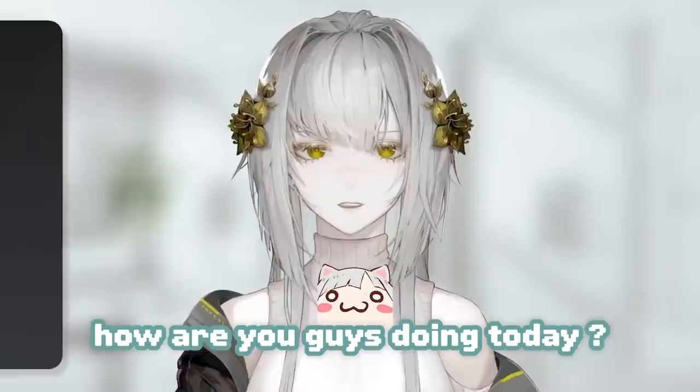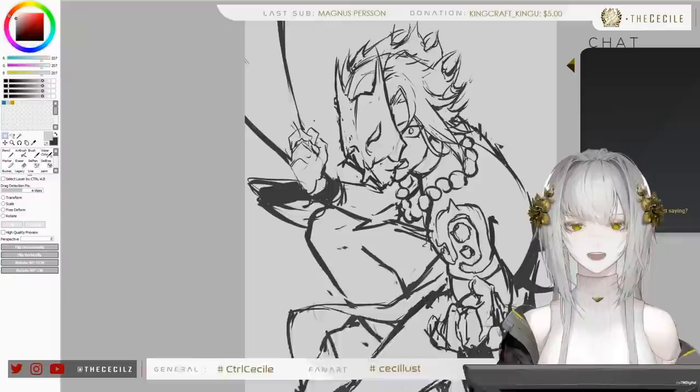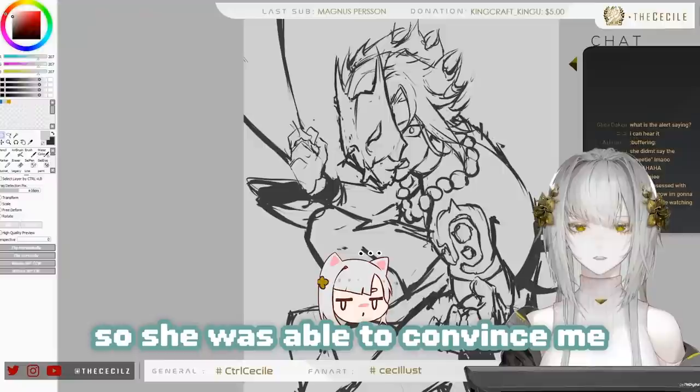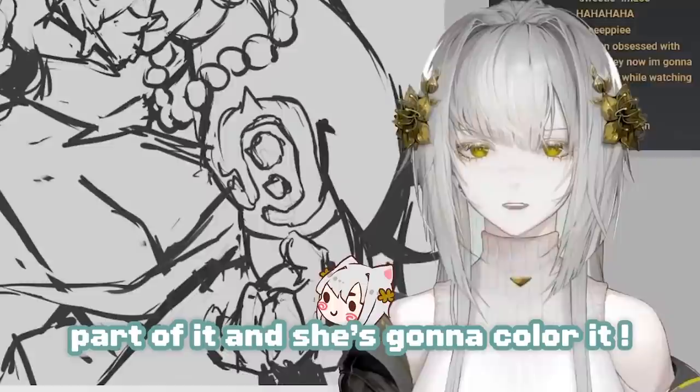Hello guys, how are you doing today? I'm going to draw fan art of Xiao from Genshin Impact. I don't play this game but my friend is super obsessed with it right now, and she wanted to do a collab with me, so she convinced me to draw Xiao. I'm going to do the lines part of it and then she's going to color it.